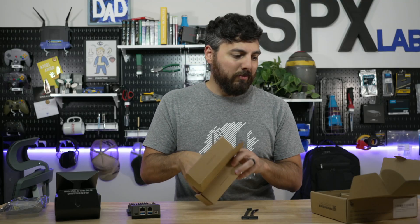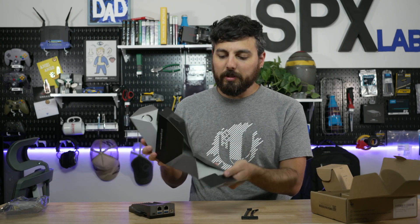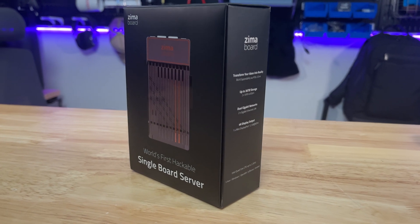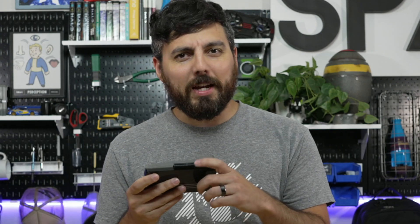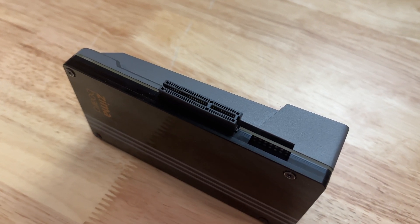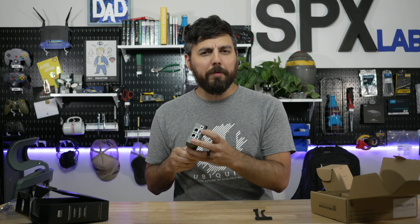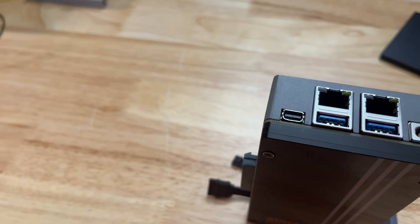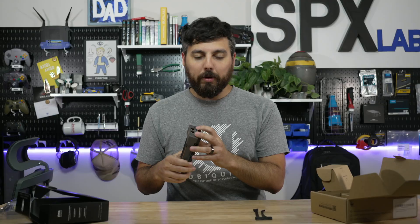And then of course we have a power adapter. Nothing too interesting. I do like how this box opens - that's actually pretty cool. Not a whole lot of information on the box about the actual specs. It just tells us things like it can support up to 36 terabytes of storage. This is apparently PCIe 2.0 by four. Two gigabit ports is cool. It'd be cool if this was POE - it's such a low power device, having POE in would have been great.